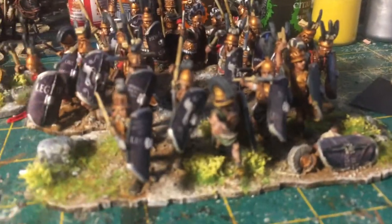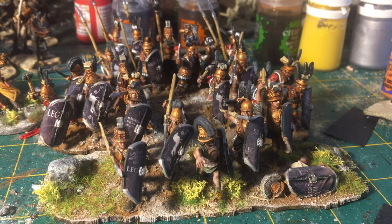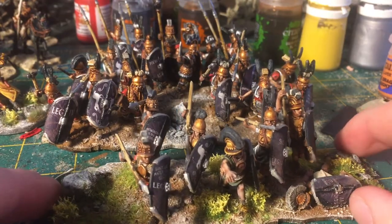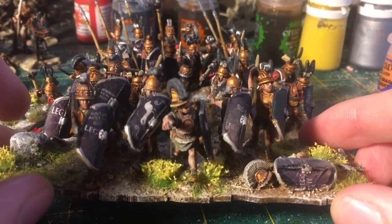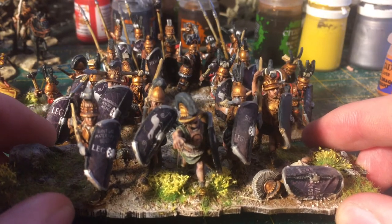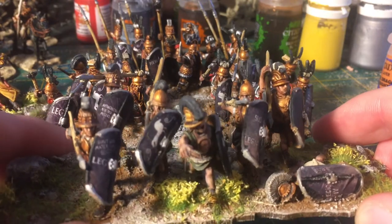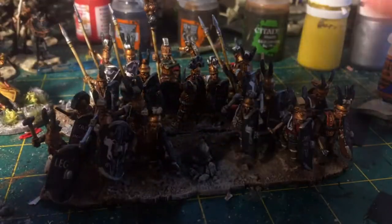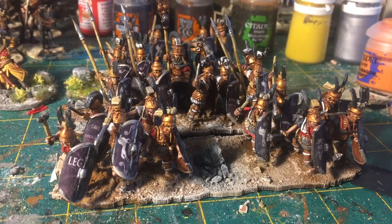Polybian legionaries have their own very specific unit special rules. They're kind of like three small units in one — they have three hit points and count as a deep unit. You've got the Hastati at the front. The way I've been doing all my Republican Romans — mid-Republican Romans — is I like to have the Hastati as a clump together so you can tell that's the Hastati base. In the ruleset there's a rally activation where the Hastati move to the back of the box. To the Strongest is a grid-based system.